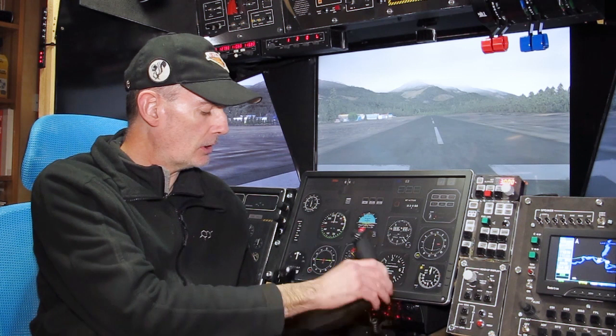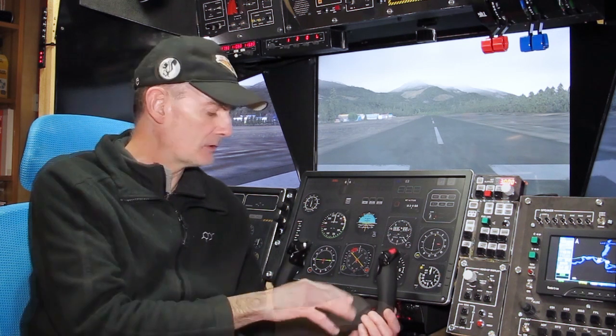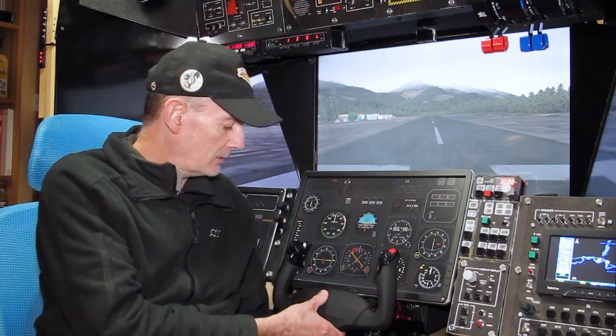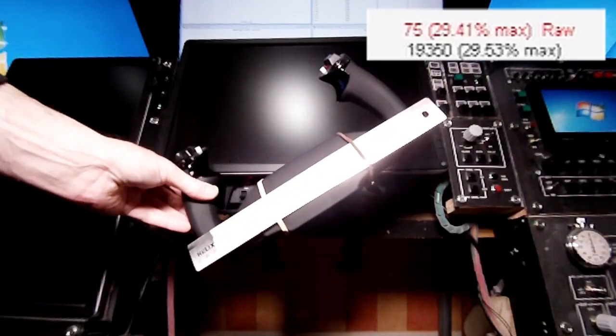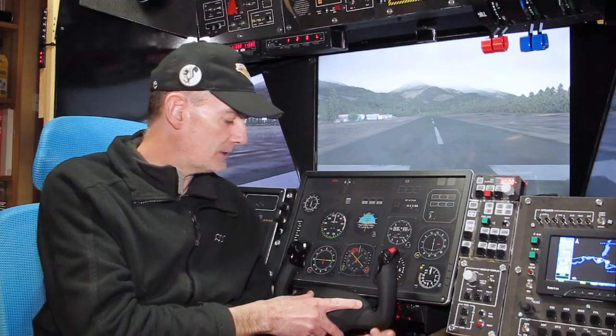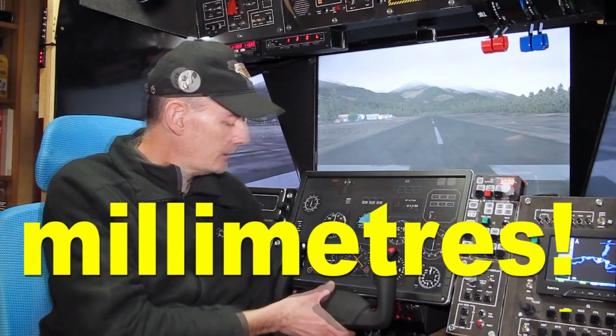First, I decided to measure the extent of the dead zones as precisely as I could. I did that by filming the yoke in translation while simultaneously recording the output values, then mapping the angle of displacement to each data value. I did the same thing in pitch, which is a linear displacement rather than an angle. In doing that I pretty much convinced myself that the roll dead zone was about four and a half degrees wide, and in pitch the dead zone I measured was something around one and a half centimeters.